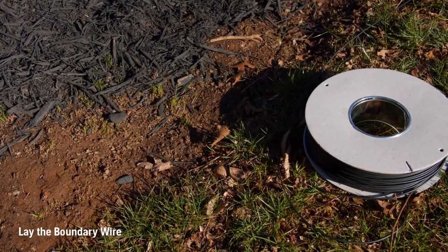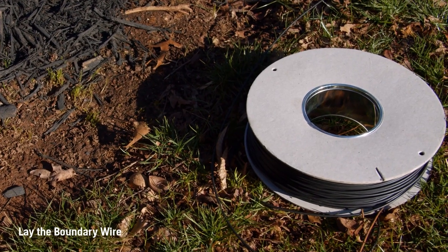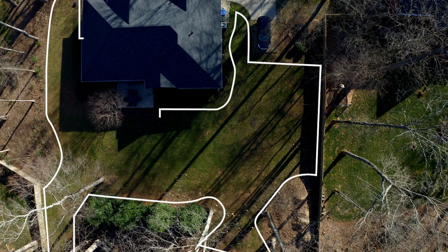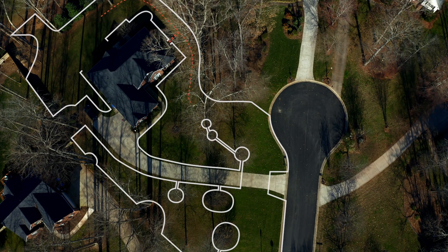Now you need to stake down the boundary wire. Although the same wire is used for both the boundary and guide wires, they serve entirely different purposes. The boundary wire is intended to keep your auto mower in the areas you want to mow, while the guide wire leads the auto mower home to the charging station and ensures all areas of your yard are mowed evenly and efficiently. Before you begin running wires, take a few minutes to plan precisely where the boundary and guide wires need to be placed. This will save you a lot of time over the course of the installation.